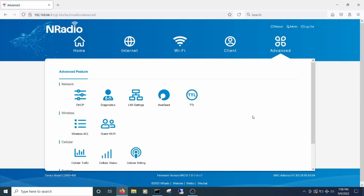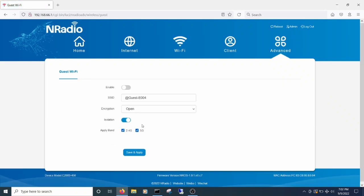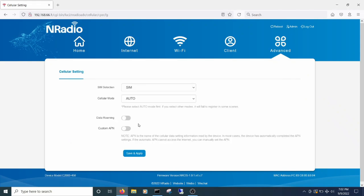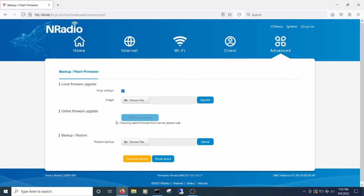On the advanced tab you can change DHCP and other network settings, including setting up Ausseed, which sounds like a sort of VPN. You can set up wireless ACL, configure guest Wi-Fi, and see some cellular stats like data usage, connection info, and configure a few cellular settings. There are also your typical system settings. Nothing groundbreaking here, but everything most people should need. I didn't see any parental controls though, and I couldn't find any options for port forwarding either.